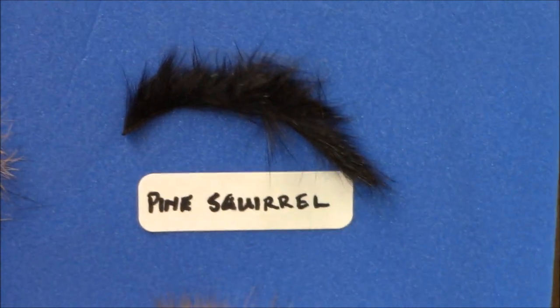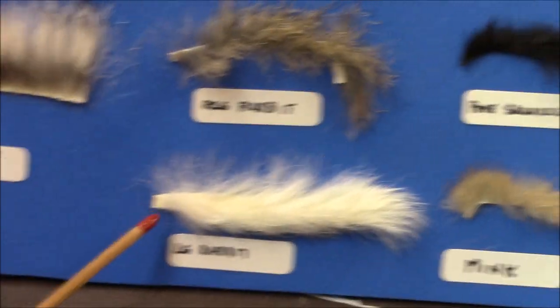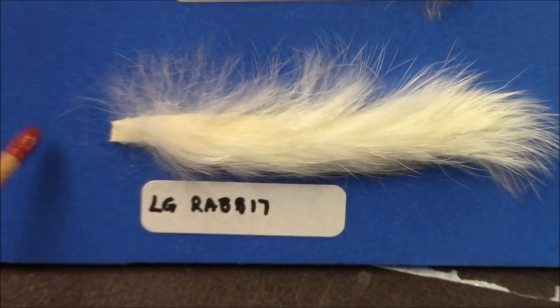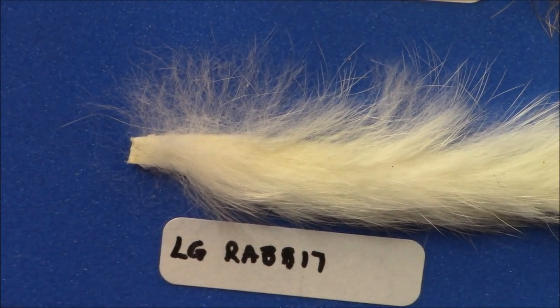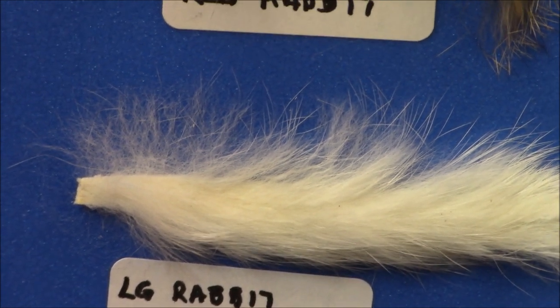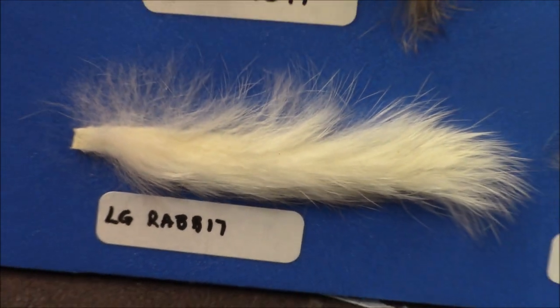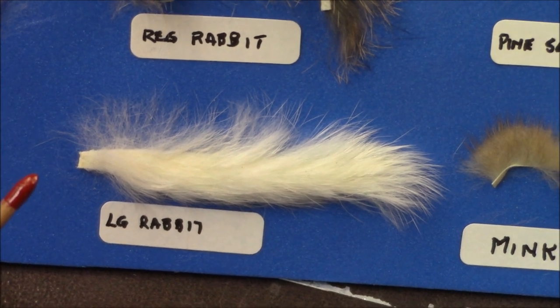The two middle examples up here I call large. If you notice how wide that is at the base, it's about a quarter of an inch thick. This kind of stuff you'll probably be using for tarpon or musky, or some kind of a pattern that uses a lot more fur — you need something bigger. I just call this large rabbit, and again it comes in all kinds of colors.